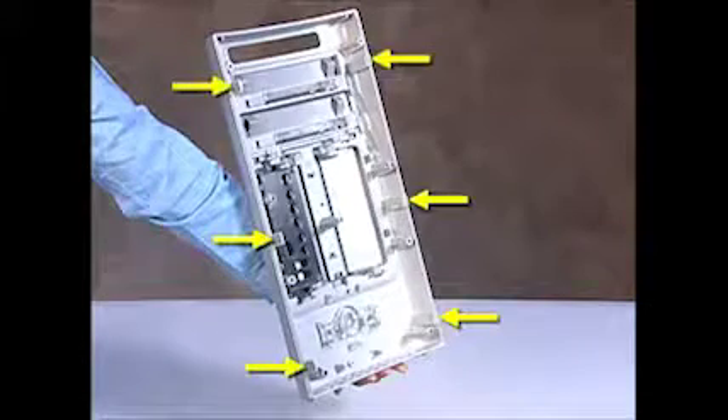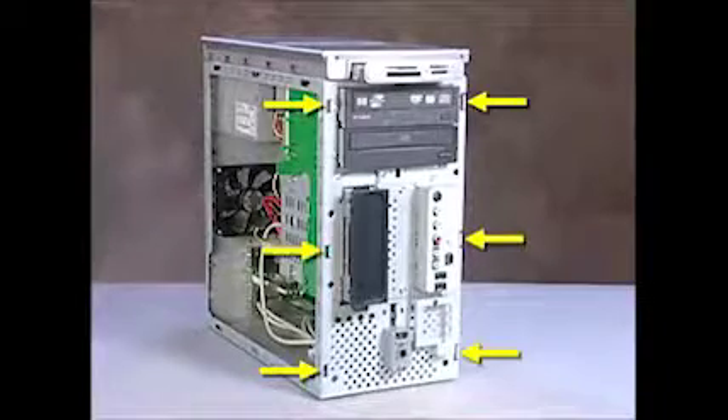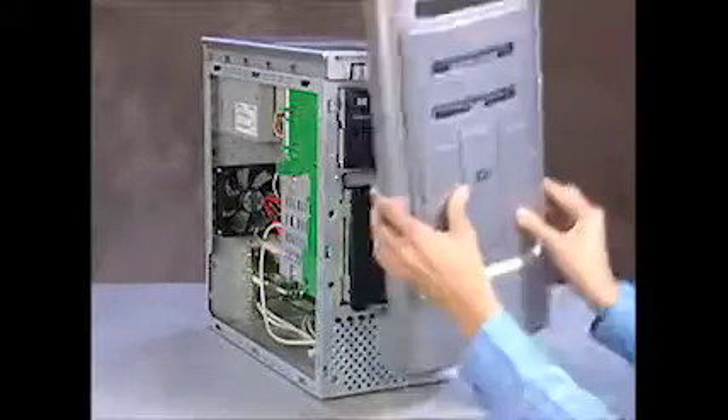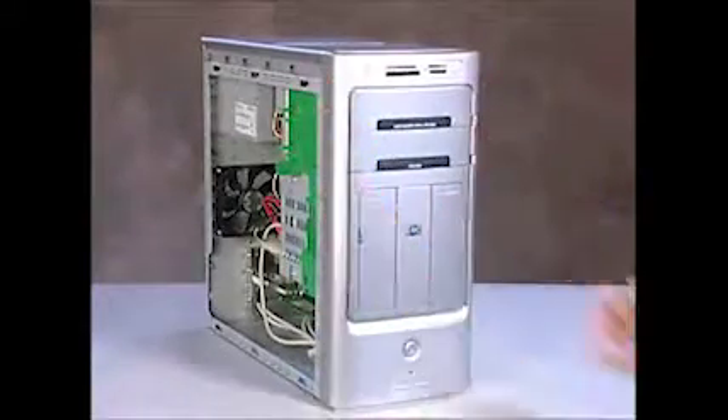There are six tabs on the front outer bezel that fit into six slots on the front of the chassis. To replace the front outer bezel, engage the tabs on the bezel into the slots on the chassis and snap the bezel into place.